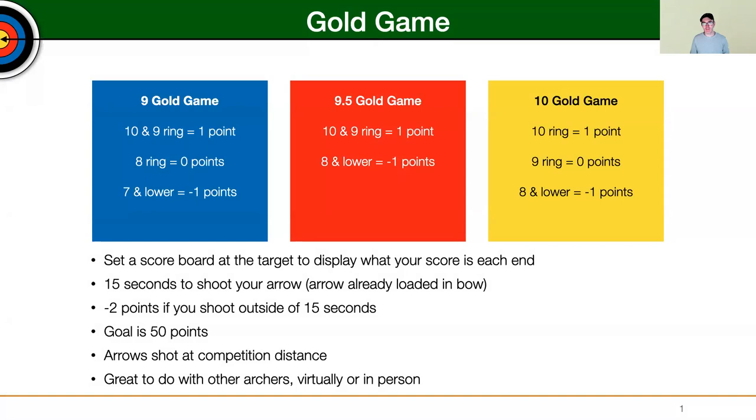Hey everybody. Today I'm going to talk about Gold Game and why it's something that is useful for anyone and everyone that is wanting to prepare themselves for competitions that are probably going to be coming back up again later next year. This is a really good game to be able to ensure that you are able to practice with a certain level of intensity.